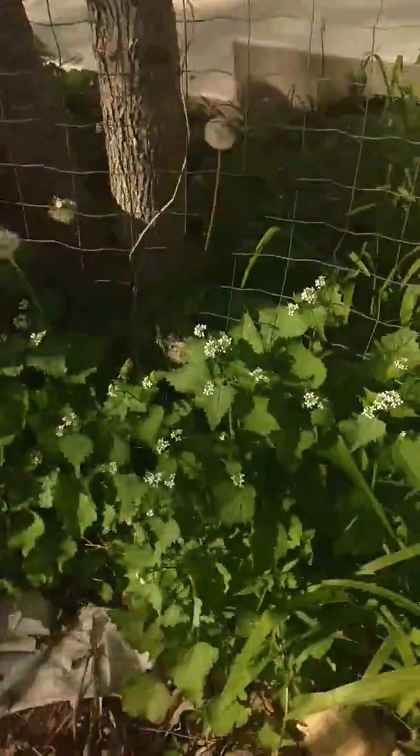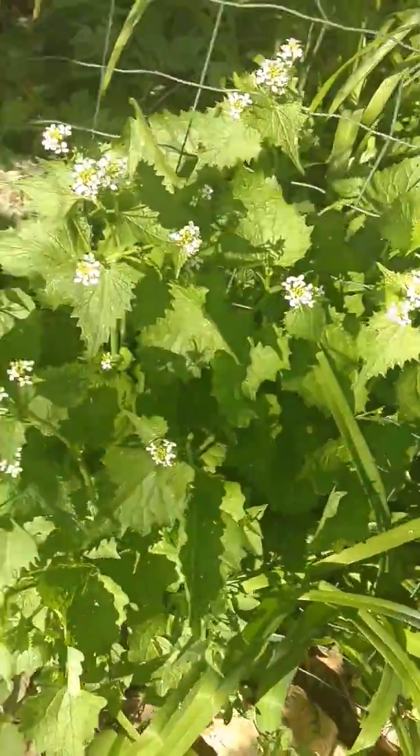I'm standing on the edge of my garden right now. We have a huge patch of garlic mustard, which is actually some good stuff — it's very tasty. It doesn't really taste like garlic and doesn't really taste like mustard, but it's pretty good. You can eat everything on the plant, mostly the leaves — put them in salads, boil them up, whatever. Here's all the garlic mustard.